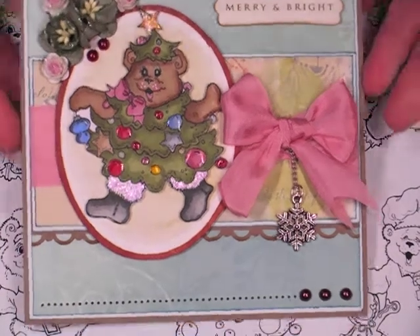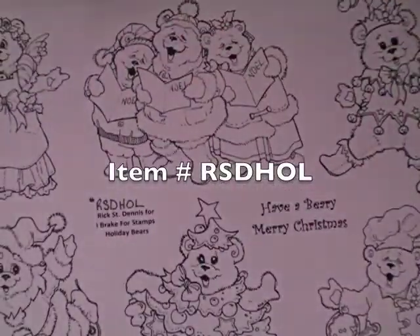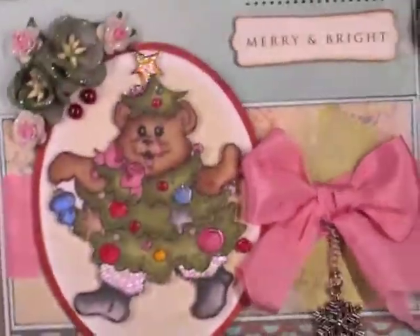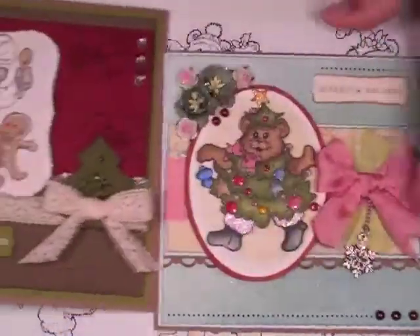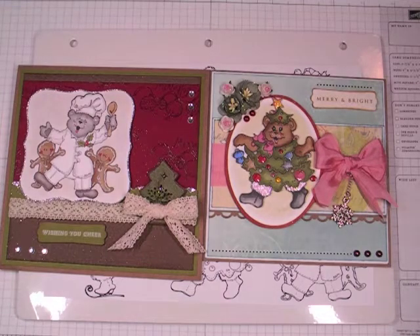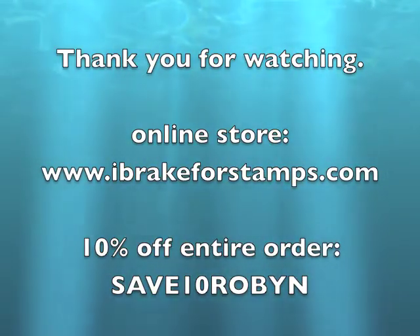I wanted to share this new release with you — I'm so happy about it. There are some samples over there that the other design team members have created to give you an idea of how you can incorporate these into cards, and also with coloring if you like to color. I hope you have a great day, and as always thank you so much for watching my videos and for your kind comments. They really do mean a lot. Thanks for watching — bye-bye!